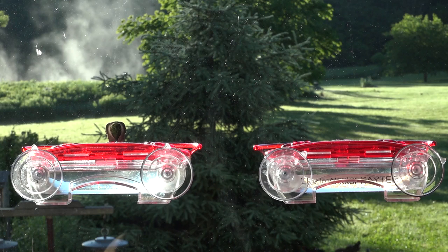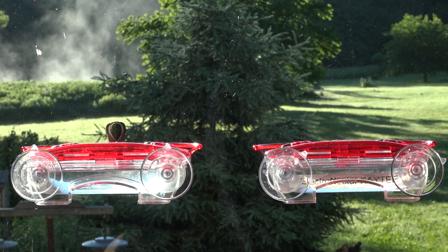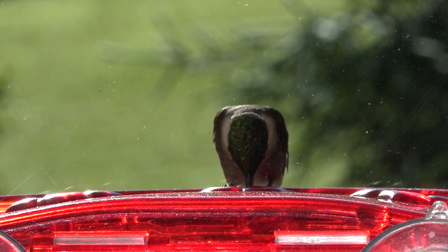Here we have one at the normal mixed sugar water, which is what most people use. They like to boil the water to make sure there's nothing that can harm the hummingbirds. You also need to rotate this out every few days to make sure it doesn't develop bacteria — it is a high sugar content liquid, so let's keep it clean for the hummingbirds.